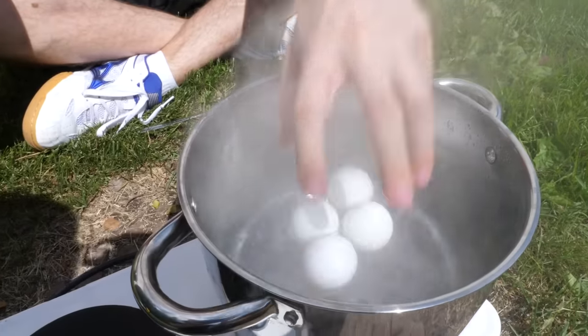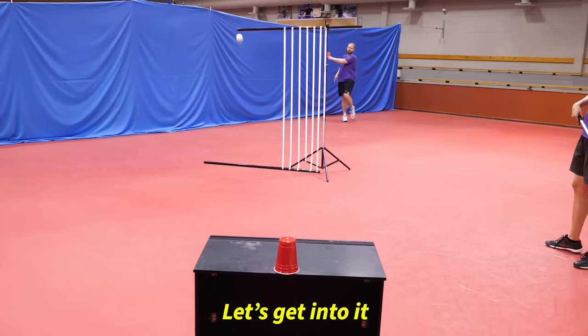Today we're building a moving table trying to play with both ping pong balls and more. Let's get into it!